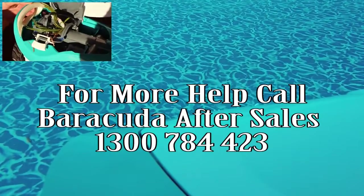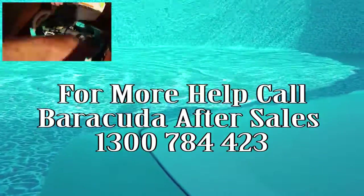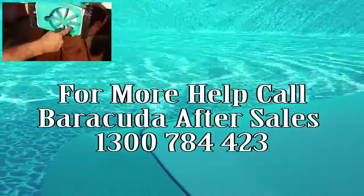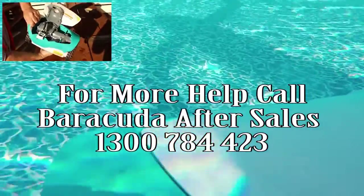For more help on setting up your Barracuda Tracker Automatic Pool Cleaner, please contact our after sales at 1-300-784-423. Happy Swimming!